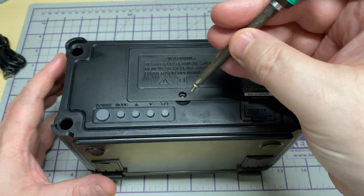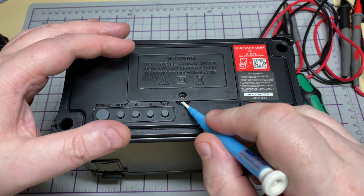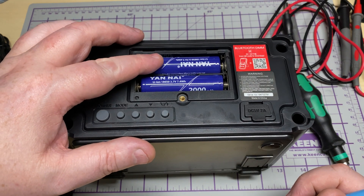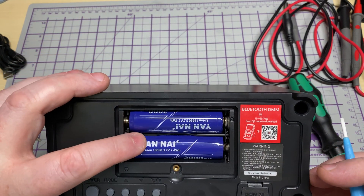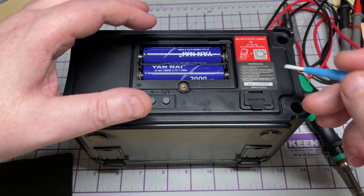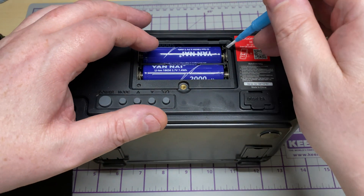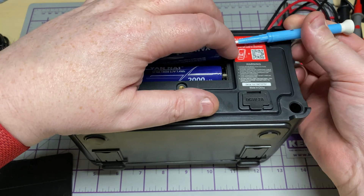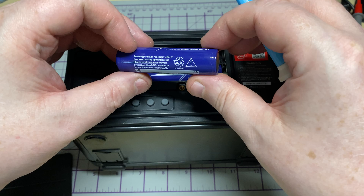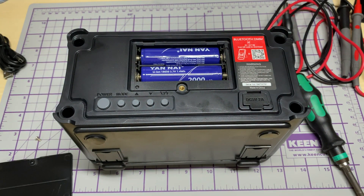Let's have a look in the battery compartment. We're greeted by a couple of 18650 lithium-ion batteries, which are replaceable — I always like to see replaceable batteries on a unit. It means that should these batteries die in a few years' time, we can go to a known website such as Fogstar or something like that and grab ourselves some replacement batteries.